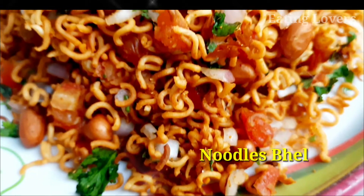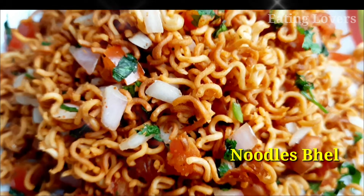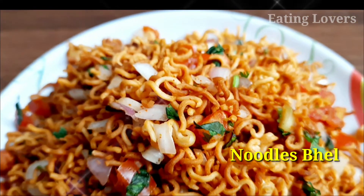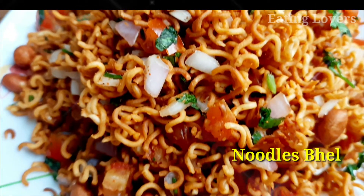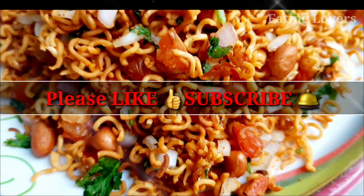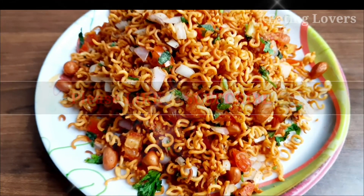Welcome to Eating Lovers! This recipe is called noodles. If you try the noodles, you will have a lot of taste. This process is very simple. Please like and subscribe.